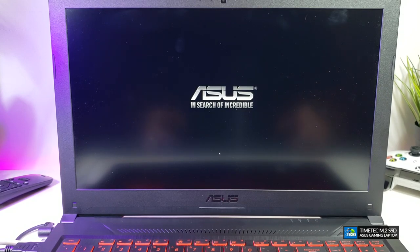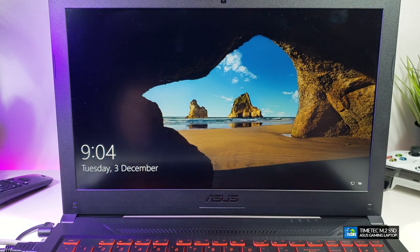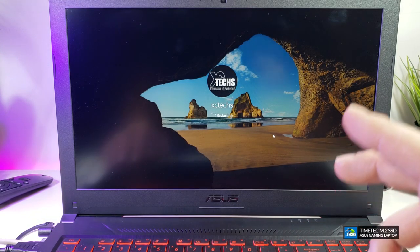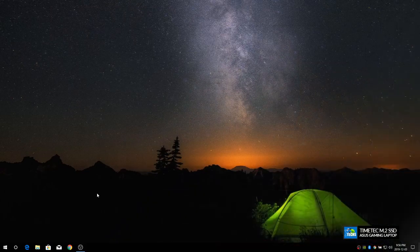This is the first time it boots from the M.2 SSD, so it may be slightly slower on this first boot. After it comes up, you can see it boots faster. There was a Windows update pending, so we let that go through and update, and once it's all done we go back and check the read performance.